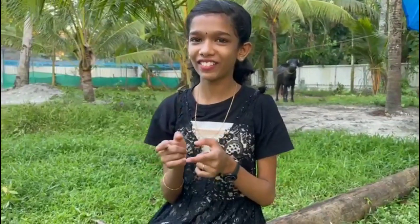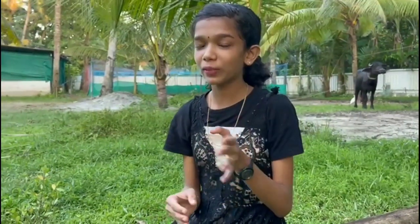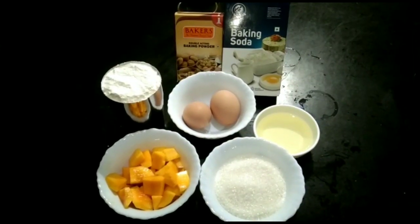Hello everyone and welcome back to Kunjoos Junction. We are going to show you the next episode. Please don't forget to subscribe and turn on notifications. Today we are going to show you the mango sponge cake.